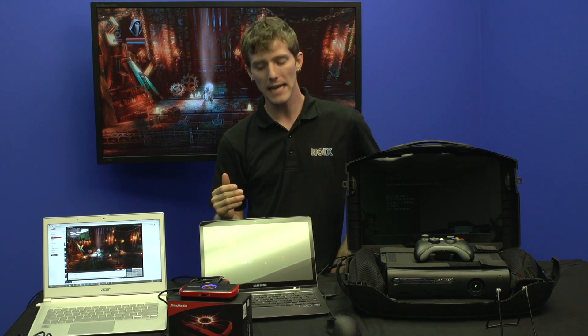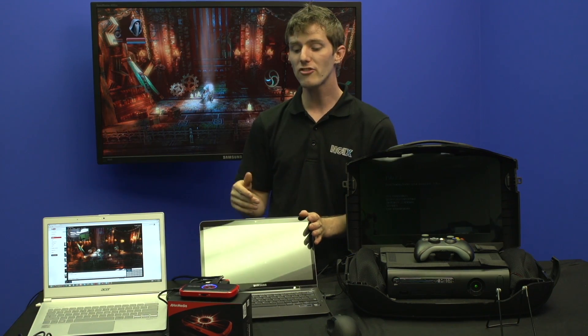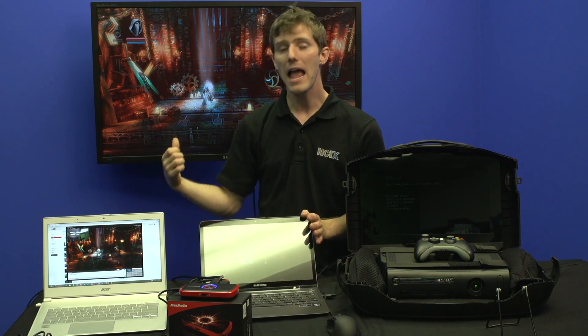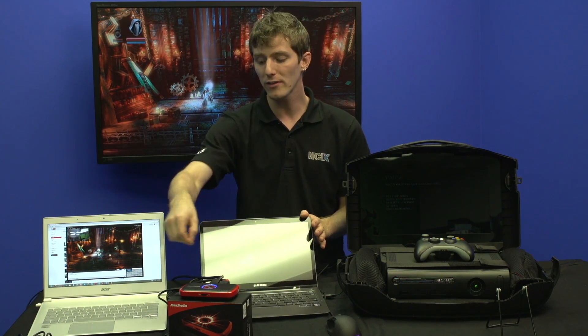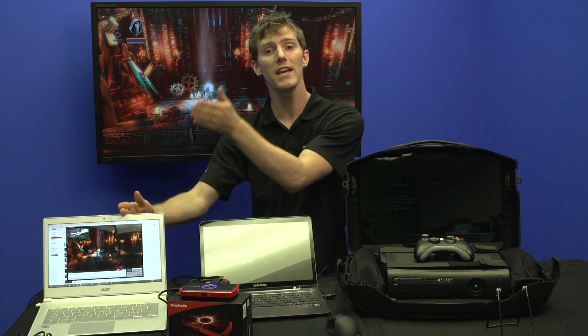So in this case, what you're looking at is HDMI out from our PC to the Live Gamer Portable, then out of the Live Gamer Portable into this TV right here, and with the included mini USB connector, this computer right here is streaming on XSplit.